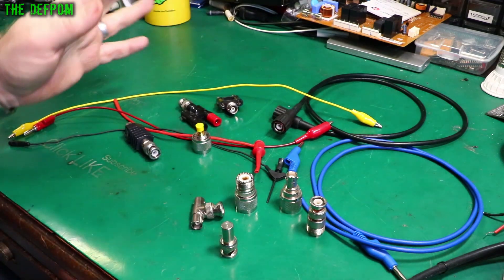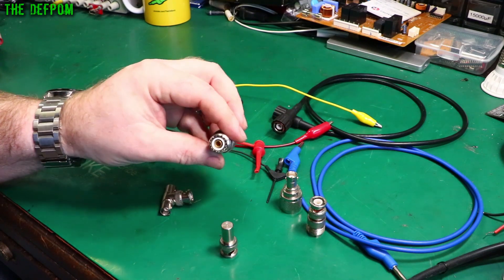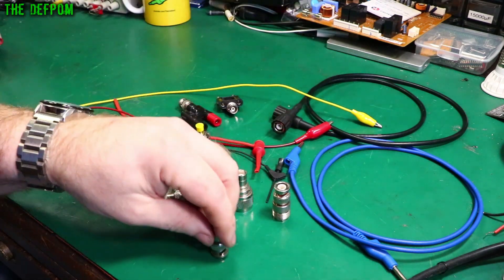There are links down below for these things as well. BNC T-terminals, an N-Type to PL259 adapter, N-Type to BNC, and BNC to PL259 — these are just some things I've got lying around.